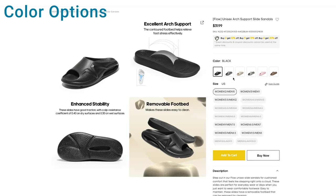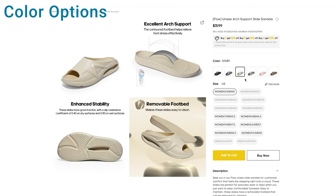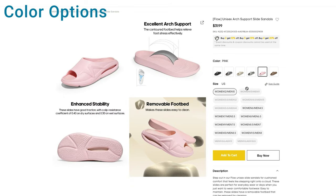These slide sandals are offered in a few different color options as you can see here. You have options ranging from black, black and light gray, ivory — which is the color that I got — light and dark gray, pink, and tan.